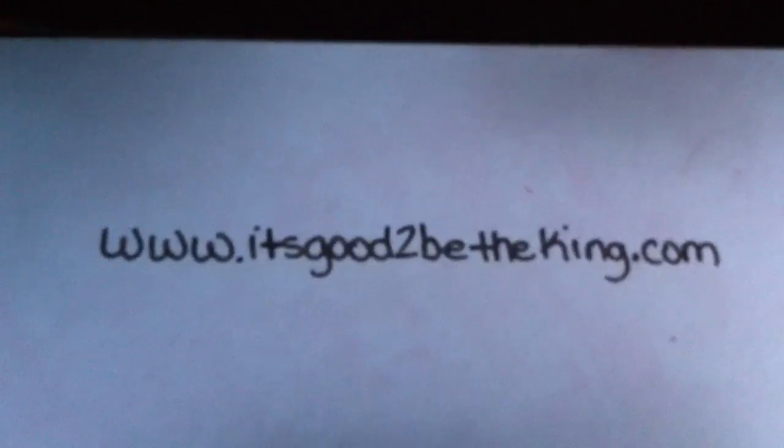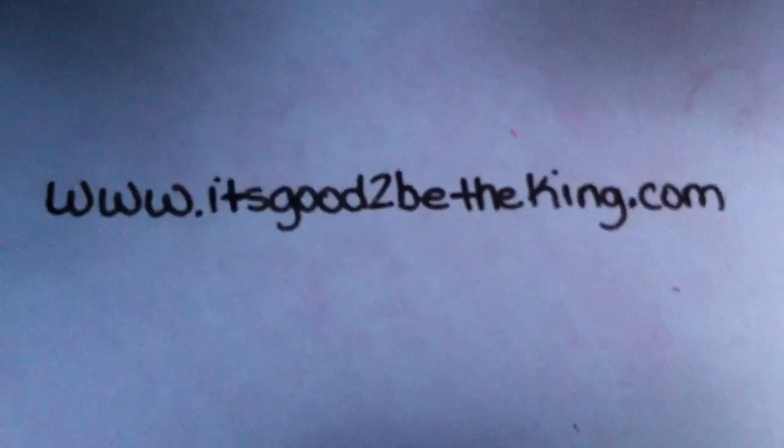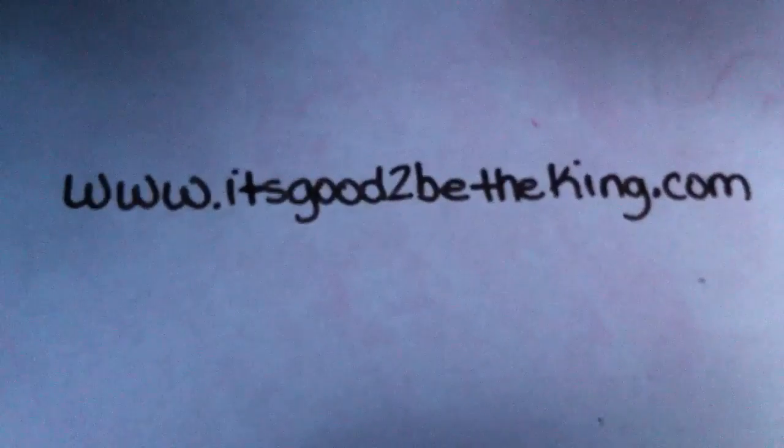Alright, I got my new sticker — Independent — it goes in the center of my back glass. My new YouTube channel stickers are now available at itsgoodtobetheking.com. Go to that website and you can order stickers, custom order shirts, custom order clothing — just about anything. Let them know what you want and they'll do it. Itsgoodtobetheking.com will hook you up.